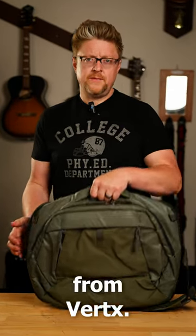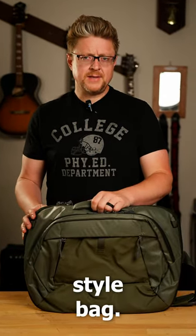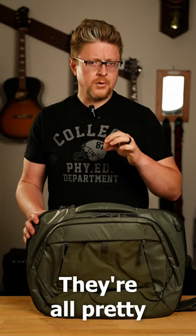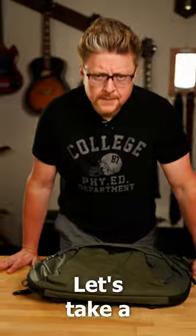Hey guys, Mike Woski here with a brand new bag from Vertex. This is a messenger style bag called the Kyrex. It's 20 liters, it's got three compartments, they're all pretty cool and I can't wait to show them to you. Let's take a closer look.